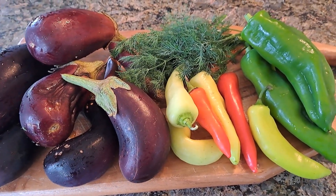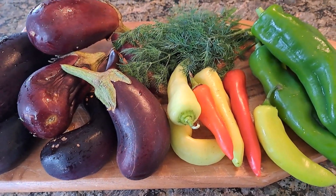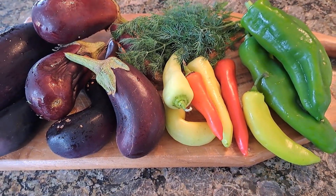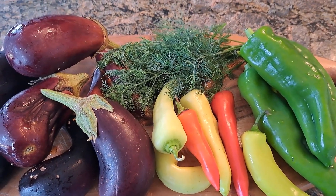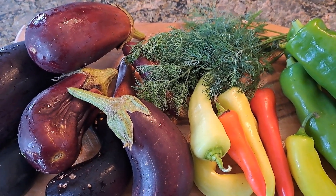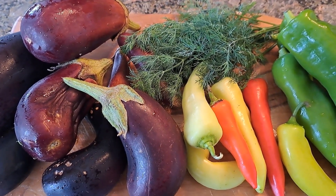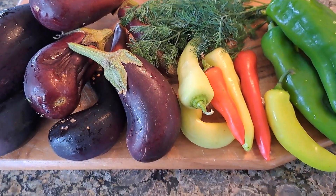On this display I have all the ingredients, or almost all ingredients, for my dish: eggplants, various types of peppers, dill. I will also add some spices and garlic cloves when I fry the vegetables.